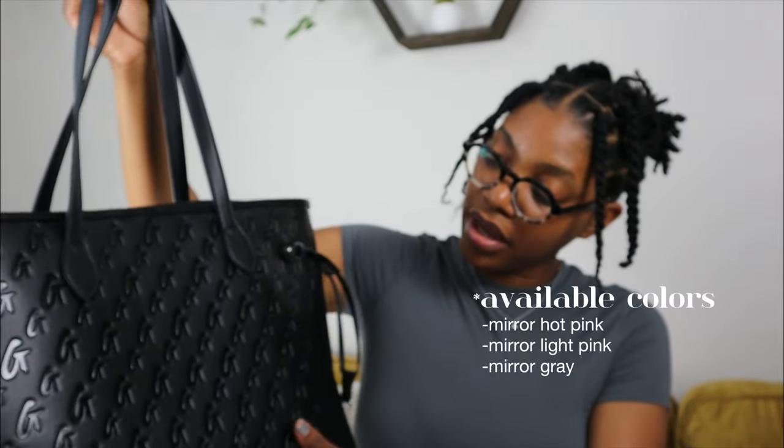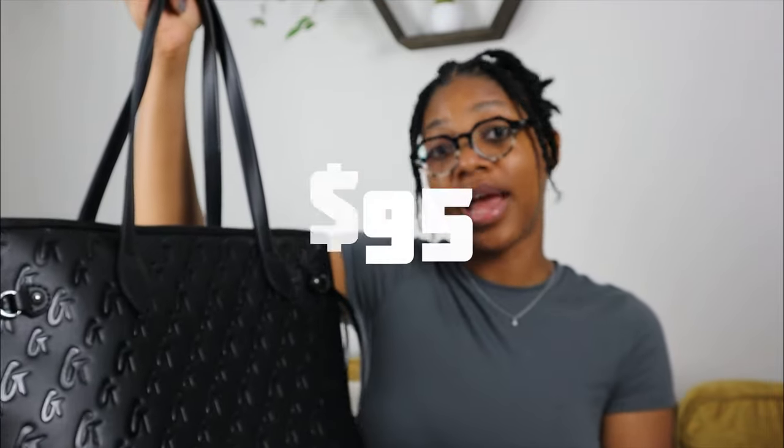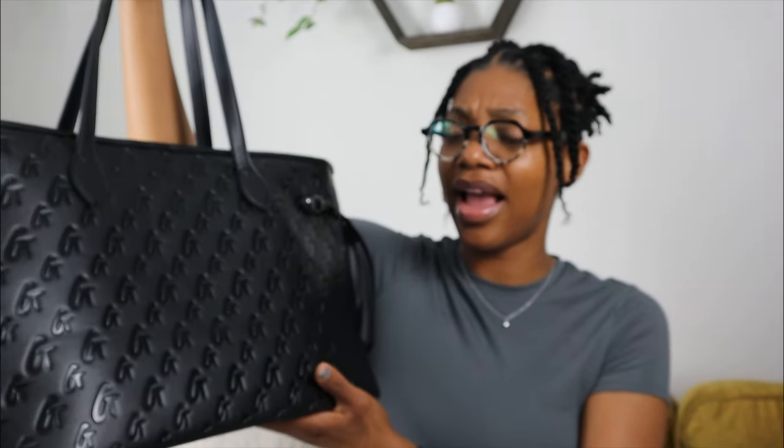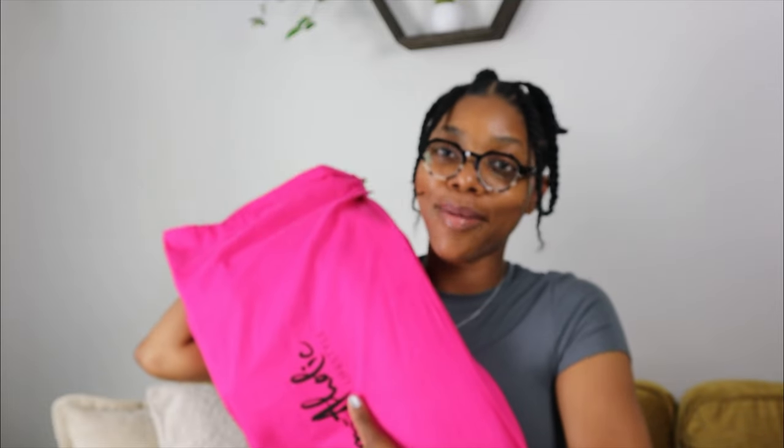This bag goes for $95. If you sign up for the first time, you can get a code — I think it's about 15% off for a first-time purchase. The bag came really quickly. I'm not a pink fan but this pink duster goes hard — I never put her away without the duster bag. I'm so happy to finally be a part of the Glamaholic family.